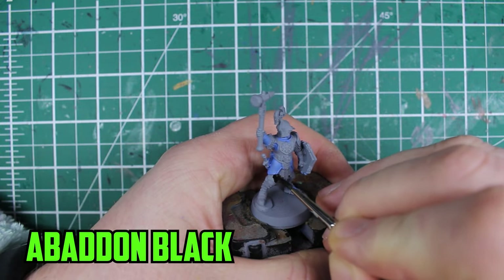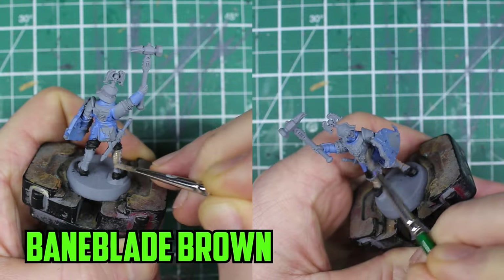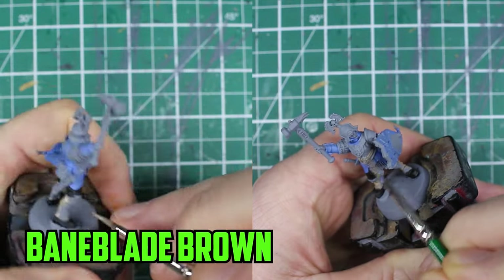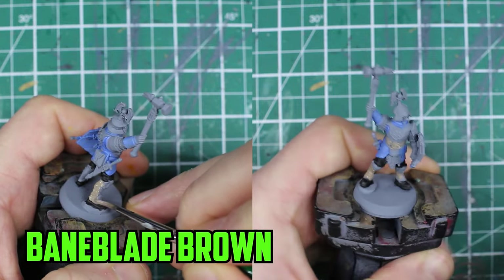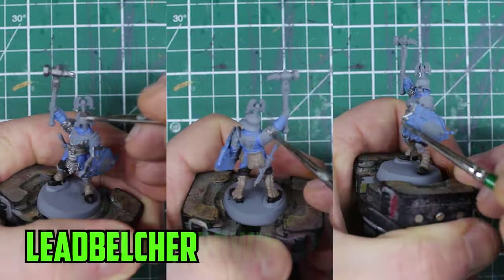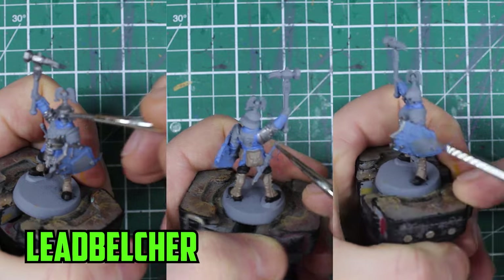Then I moved on to the pants and the boots and used Badab Black. I wanted a light brown look for the legs, the pouches, the belts, and any of the straps, so I went with Baneblade Brown first. For the armor, the top of the melee weapon, and the metal parts of the shield, Leadbelcher was used.